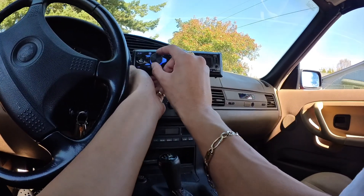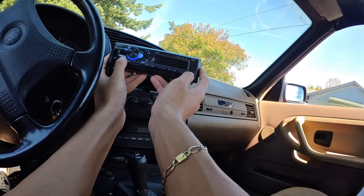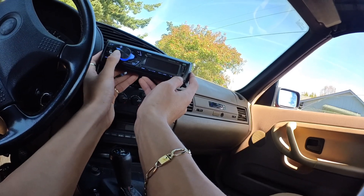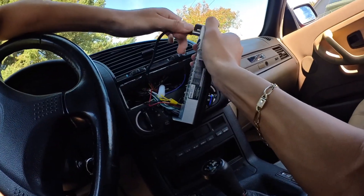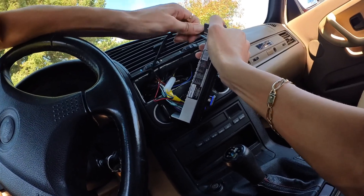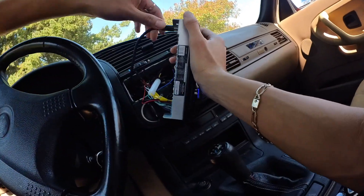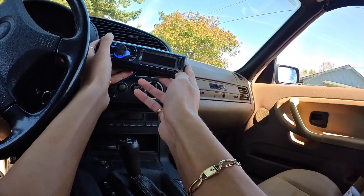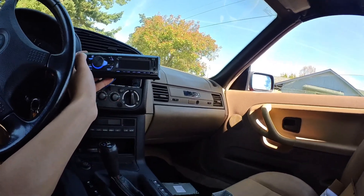I turned the car on. Let me find a radio station — I'm going to put on the Bean radio like always, it's the only channel I know. Hmm, this sounds like shit. The antenna doesn't go all the way in, which is weird, but honestly who cares — I'm here for Bluetooth, not radio.